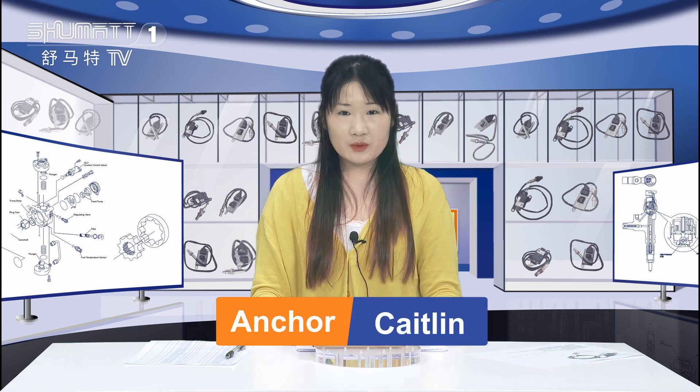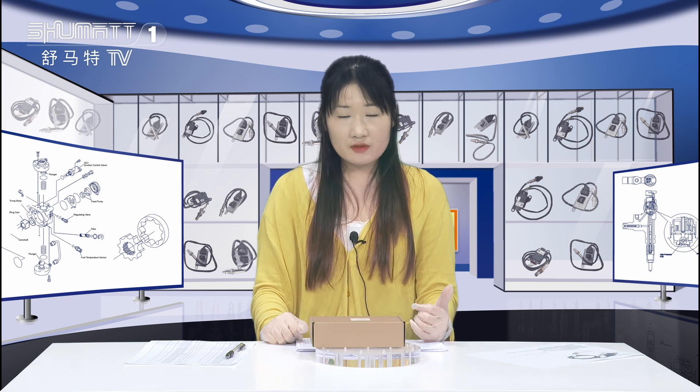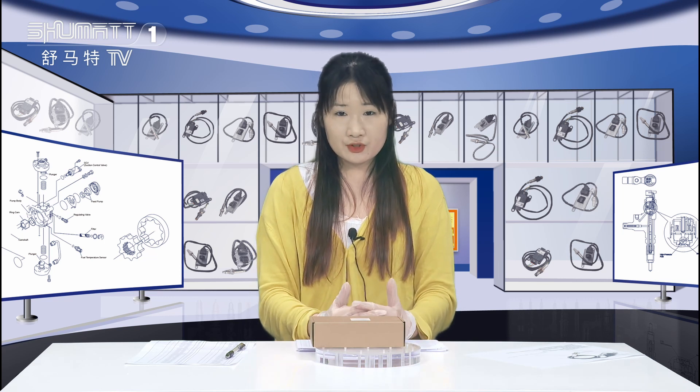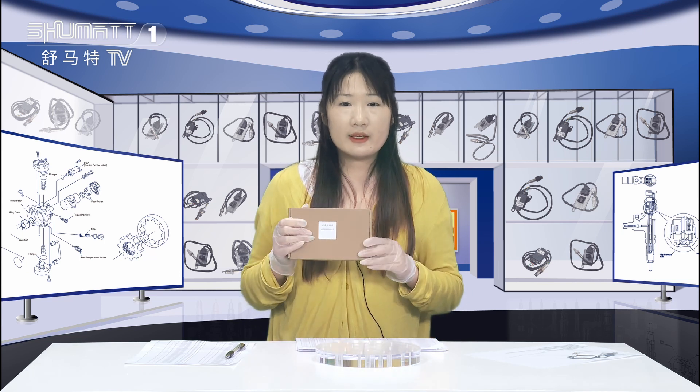Hi, good morning guys, welcome to the channel. This is Kathleen from Shenzhou Mart. Shenzhou Mart is an enterprise which engages in production, sales, and service of the diesel engine fuel system. We've been doing this for more than 10 years. Today the product we're going to show you is our NOx oxygen sensor, and this is outside packaging.